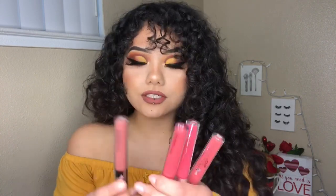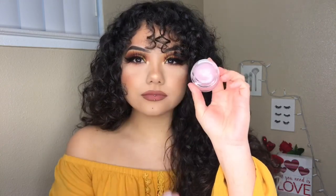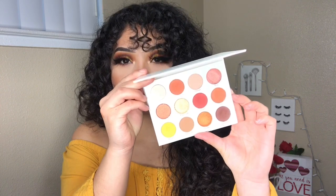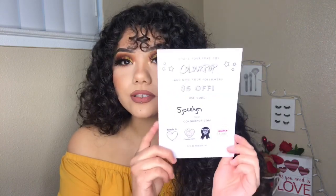So this month they sent over the ColourPop Blotted Lip — they sent over four different shades. This is in the shade Zuma, the one I'm wearing right now, and then in the shade Double Scoop, Soft Spot, and Doozy. They also sent me this Lippy Scrub. I also received this Yes Please Shadow Palette and this F1 brush. Don't forget to use my code 5Jawson for $5 off.